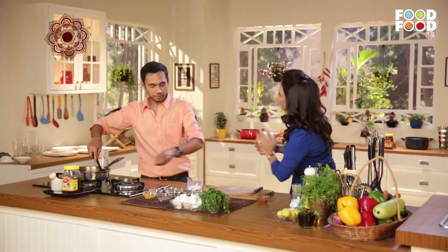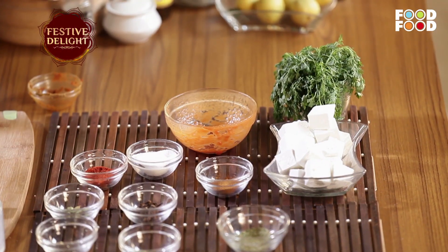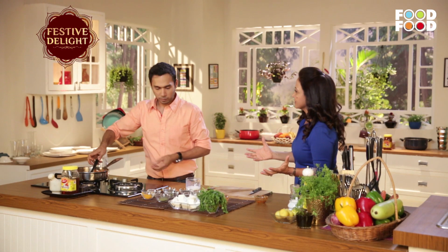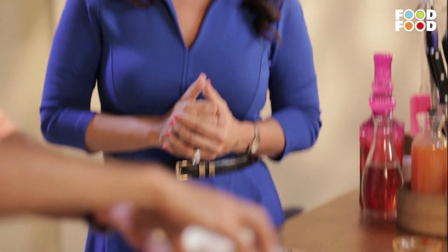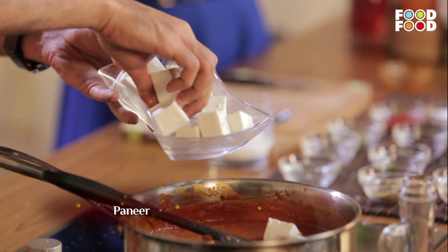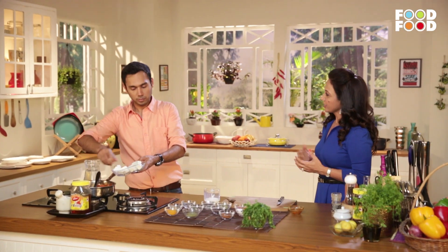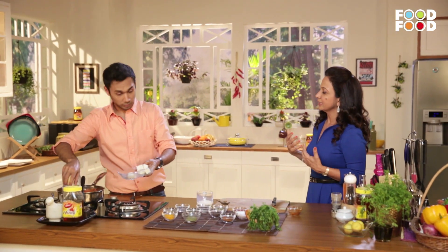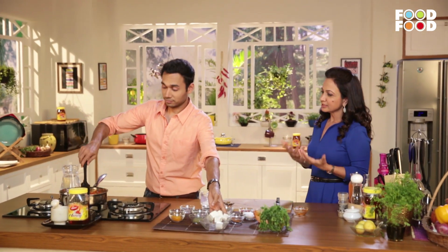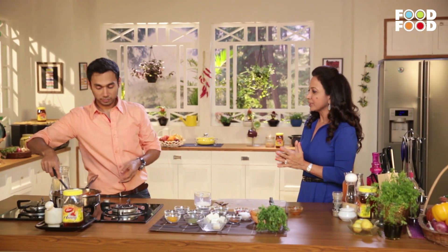Now we are going to add paneer. Paneer is a nutrient-packed food, like chicken. You can make butter chicken or paneer makhani. The protein content in paneer is very good, as well as the calcium content. So our bones are strong, our immunity is improved, our skin texture is improved, our hair is improved. It is one of the most wonderful foods to have, but in limited amounts, because it is also calorie-rich.